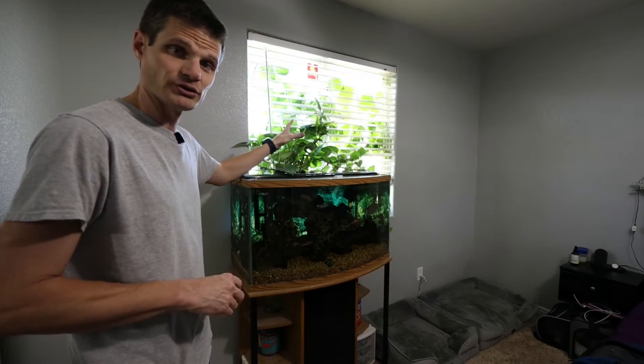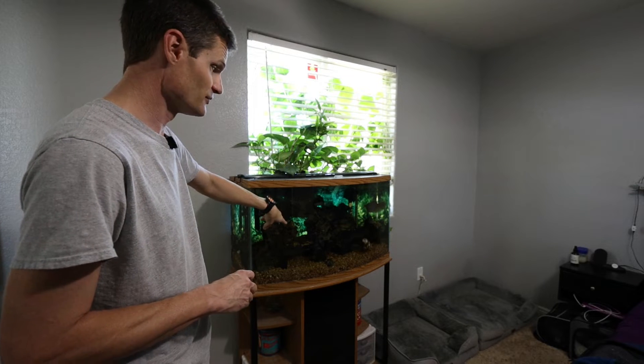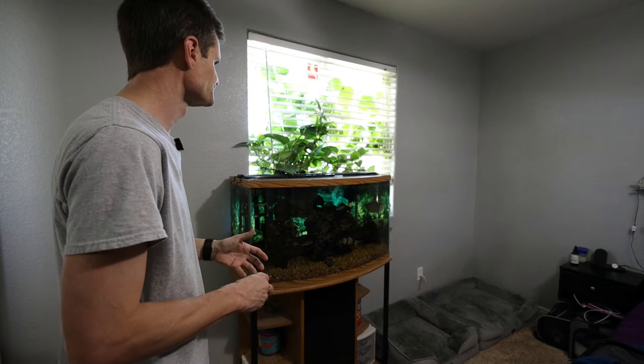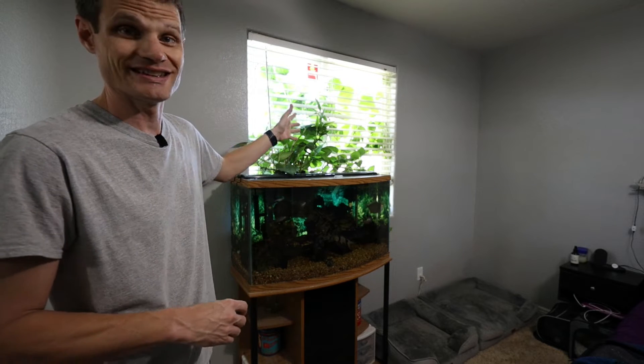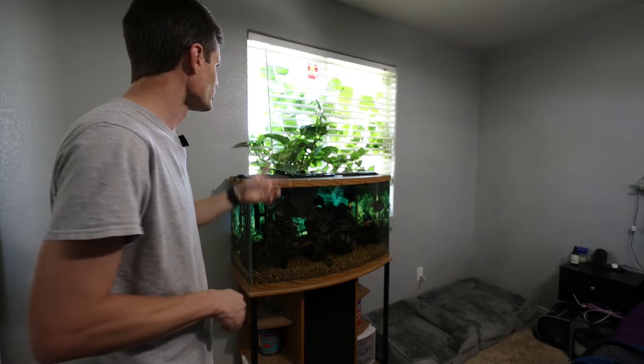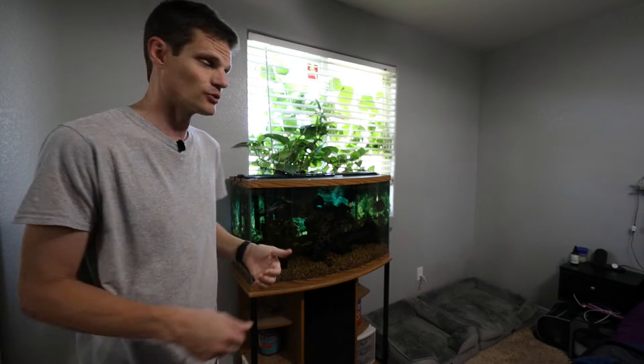So I've been growing some pothos out of my fish tank here — that does a couple of things. The fish water fertilizes the pothos, and the pothos in turn hopefully cleans the fish tank water a little bit. But as you can see, it loves the fish water, loves the light, and it is going crazy. I've already trimmed it back once and need to do it again, but I have a hard time just trimming it and throwing everything away.